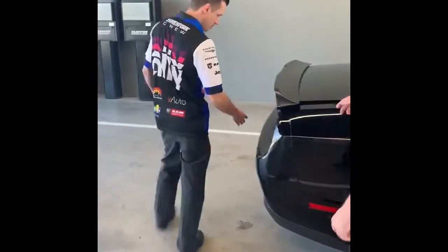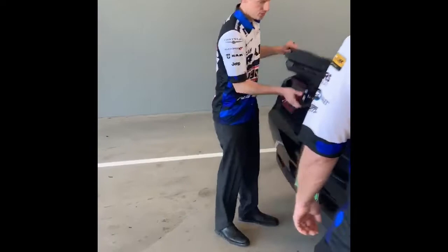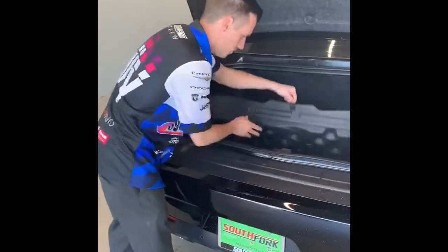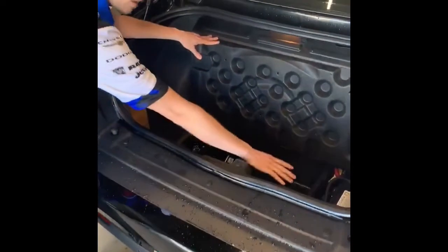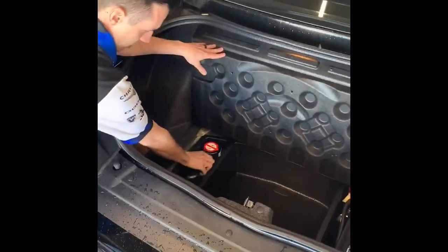Right this way. So you open the trunk of the vehicle, inside there'll be a little flap, you'll lift the flap, and you have a little storage compartment here. The battery is also located in the back, but here is an air pump.